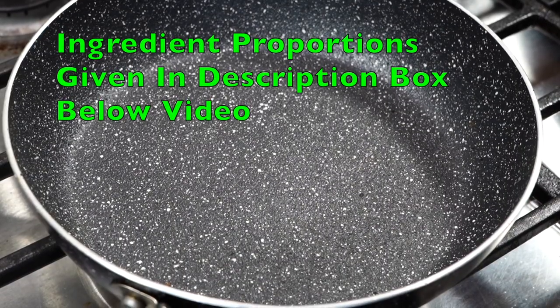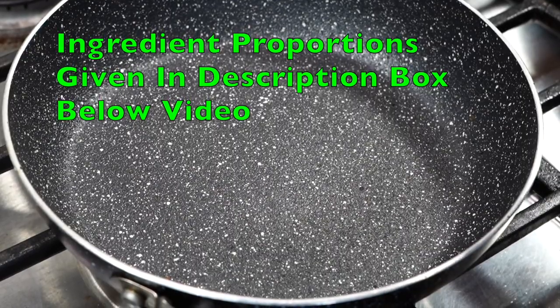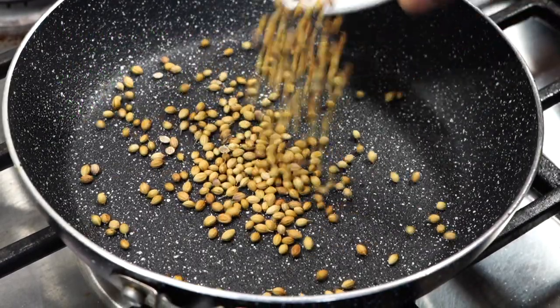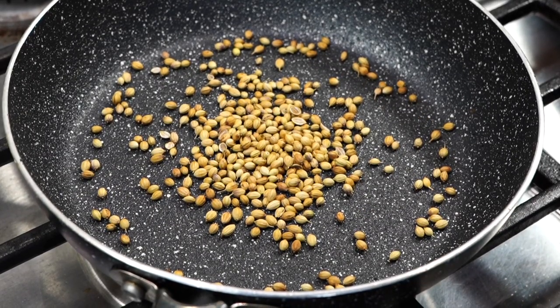Let's first make that special aromatic spice blend. Heat a pan over low heat. The spices go in one by one. 2 teaspoons of coriander seeds — that is dhaniya — for that citrusy kind of flavor.